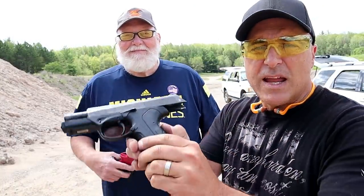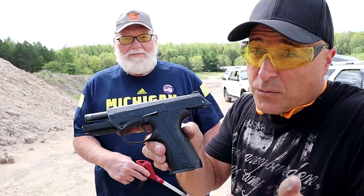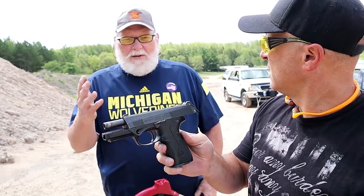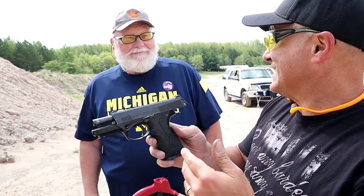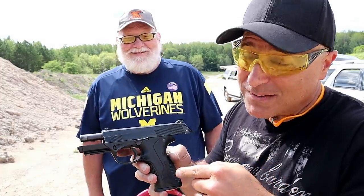Here's a friend who's shot the Beretta PX4 Storm as well. He said he really likes it. What do you like about this handgun? 'I think it's a soft-shooting 9mm — I actually like it better than my 92FS, honestly.' That says a lot. Yeah, that's saying a lot. So you willing to trade? 'Maybe.' All right, we may have a little business deal going here.